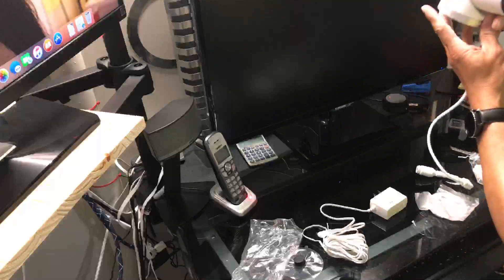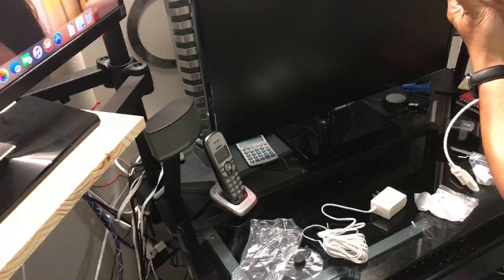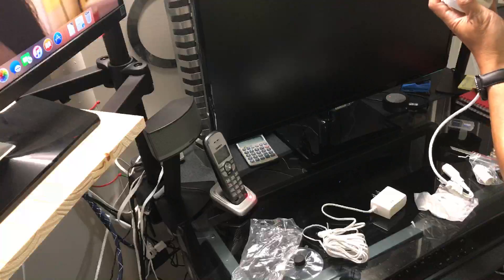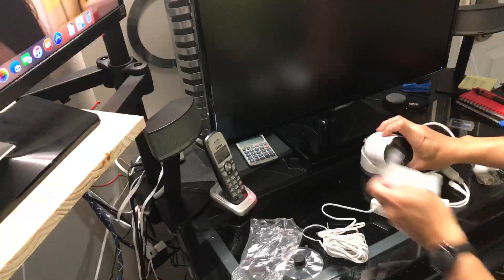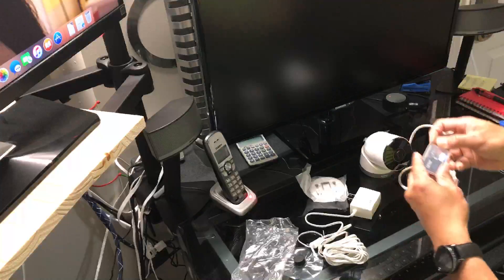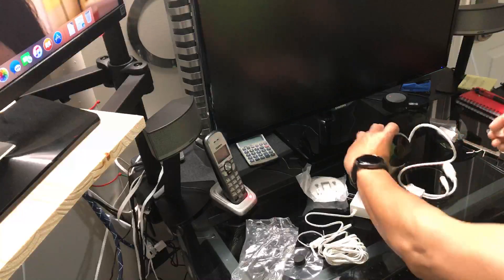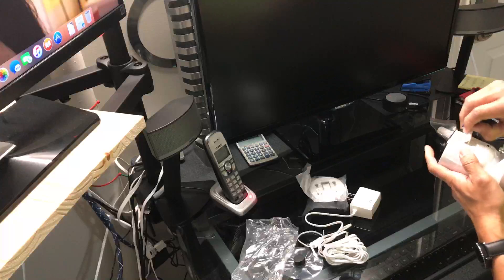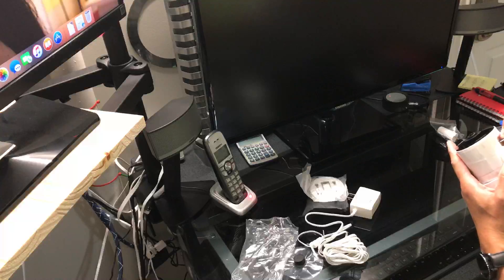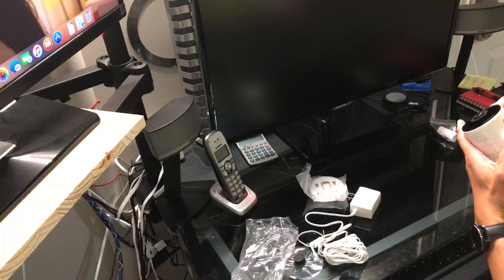When you mount this, you can adjust it up and down or rotate it. Before I plug this in, I'll insert the 32GB micro SD card. This camera supports up to 128GB of micro SD card — I tried a 64GB but it didn't work, so I tried the 32GB and it works.